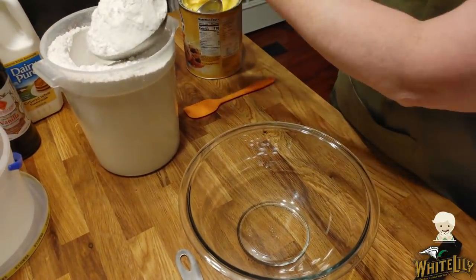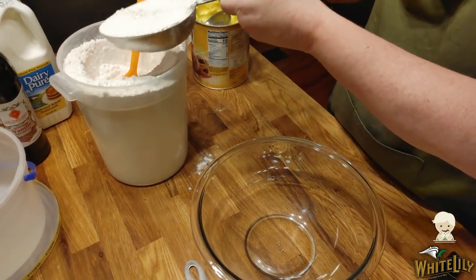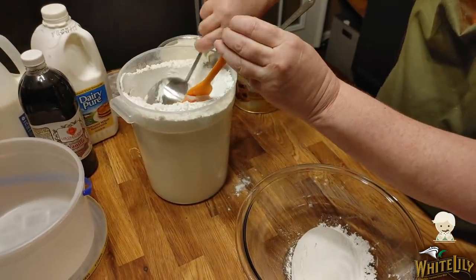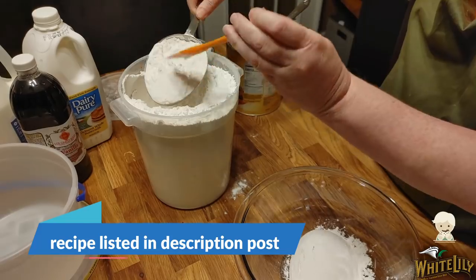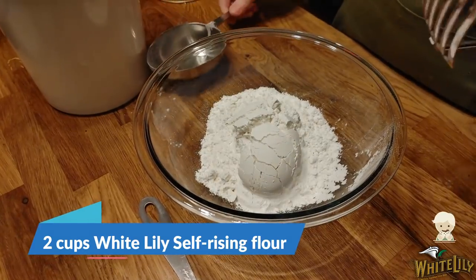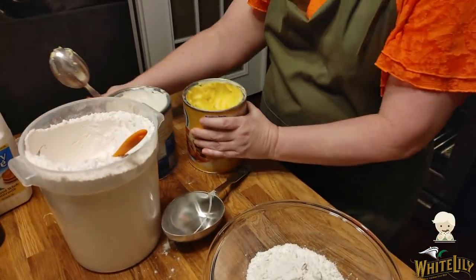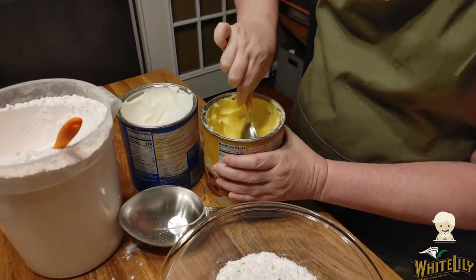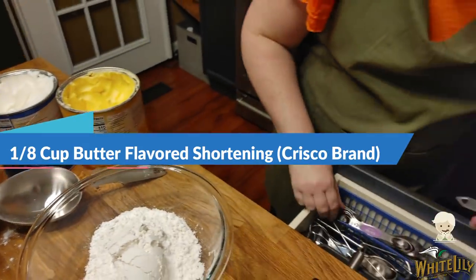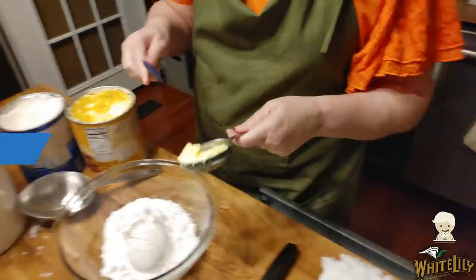The first thing you're going to do is use two cups of flour, just as your standard biscuit recipe. And you're going to add a quarter cup of shortening. I use half yellow shortening, which is butter shortening, and half white shortening when I do biscuit mix.